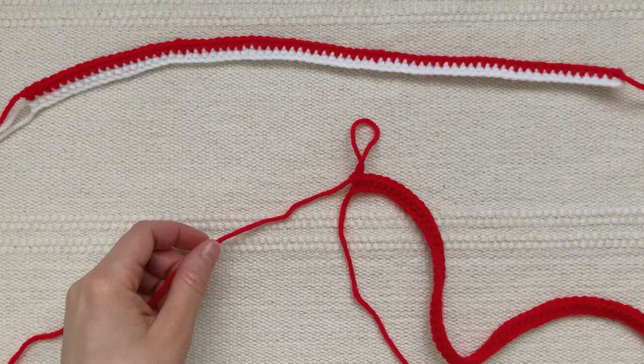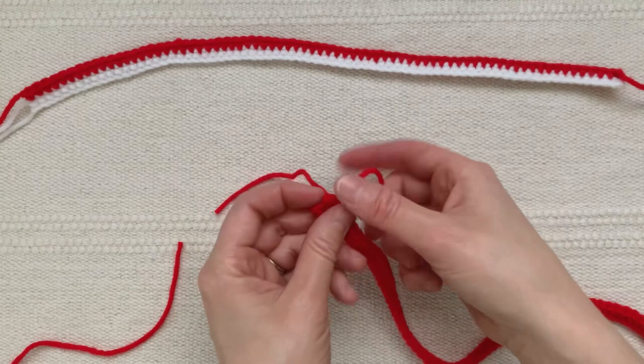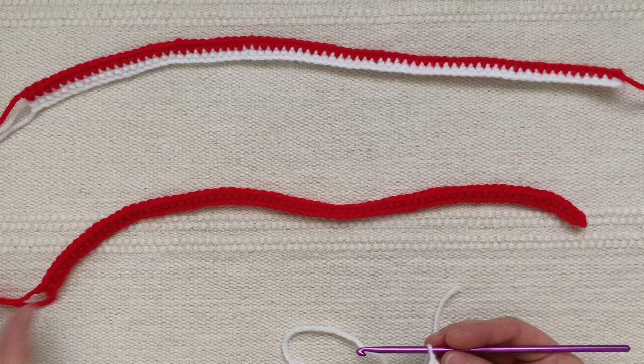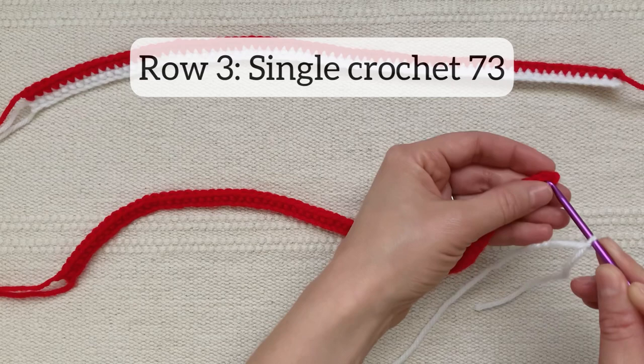Now fasten off this red strip — you can just leave a short yarn tail for weaving in. Then attach white yarn to your hook and, starting at the opposite end of where your yarn tails are, single crochet 73 stitches across that red strip.